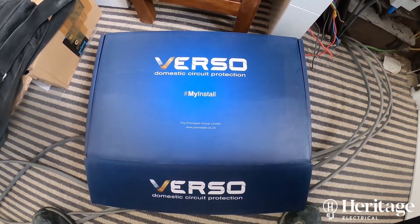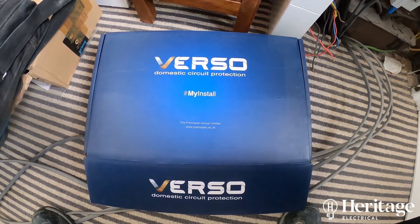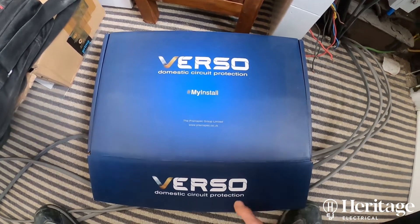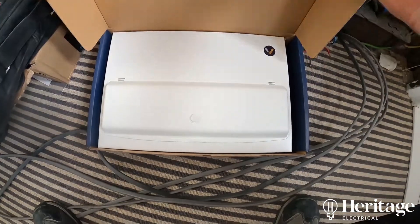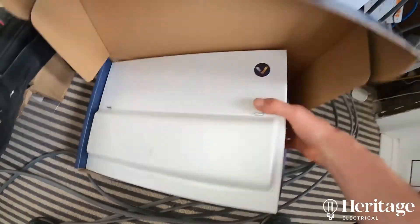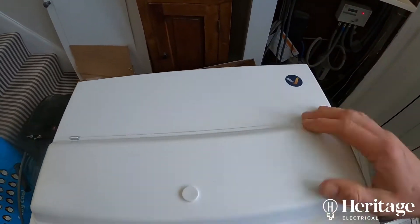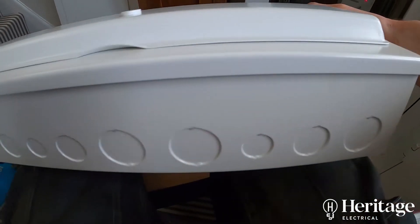So today we're looking at Verso. Now we're using Verso — it's the same manufacturer as some very good electric heaters that we like to fit where people want electric heating, from a company called Ascot. So it's part of that company, and we thought we'd give it a go because we know that the Ascot products are very good.